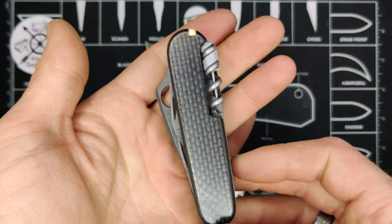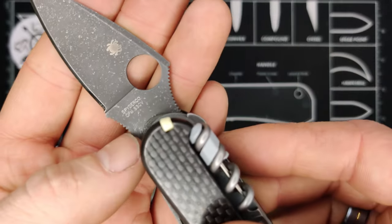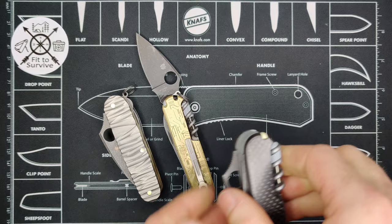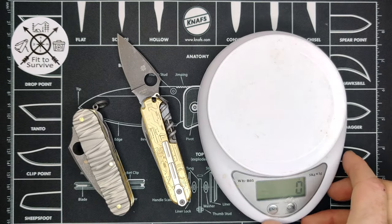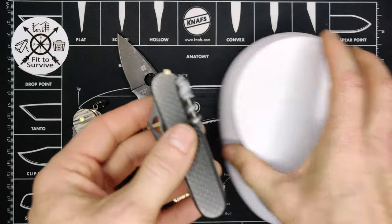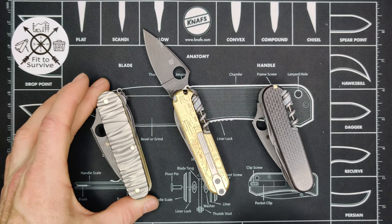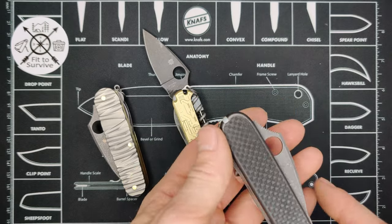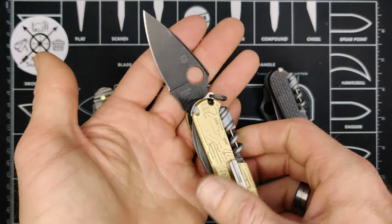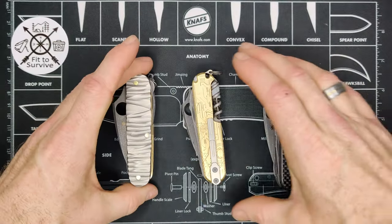This blade has S30V steel. This build weighs 126 grams — compared to 182 grams for the second and 215 grams for the first. By far this is the lightest. Naturally the carbon fiber and G10 make it very lightweight, whereas the brass scales bring up the weight on the first knife and the brass liners bring up the weight on the second.